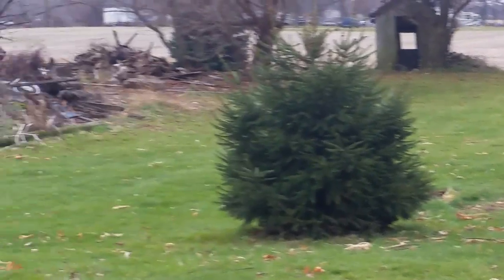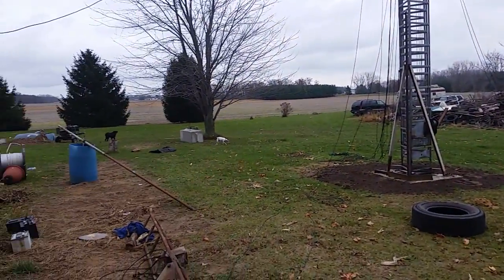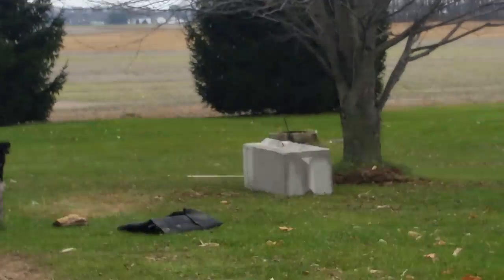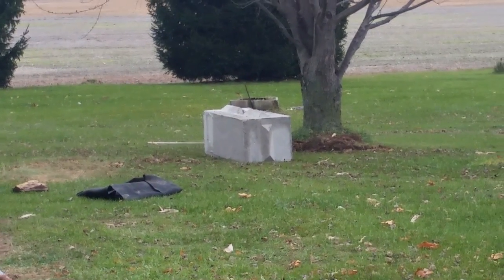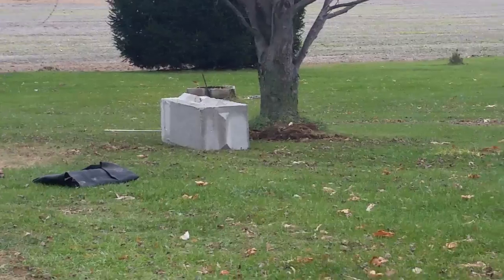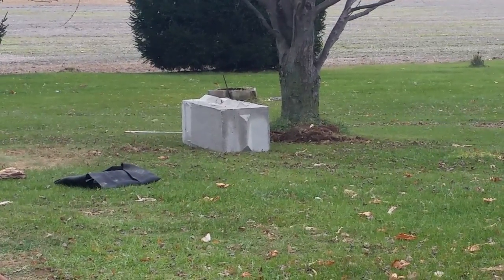That one right over there is exactly where I wanted it and needed it to be, and I don't think it needs to be buried. Besides that, it won't tear up so many roots if I don't bury it.